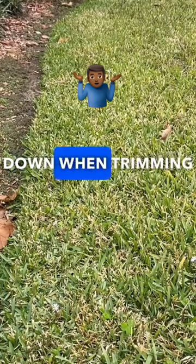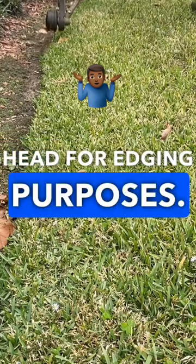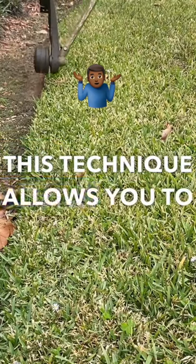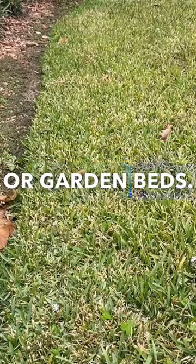Turning a weed eater upside down when trimming is often done to use the edge of the trimmer head for edging purposes. This technique allows you to achieve a cleaner and more defined edge along sidewalks, driveways, or garden beds.